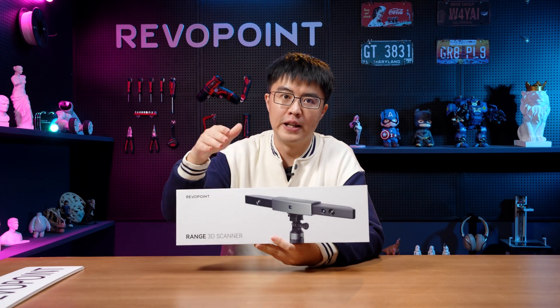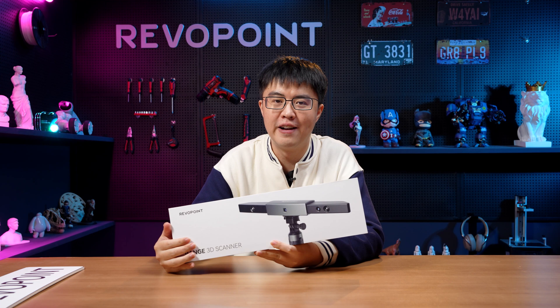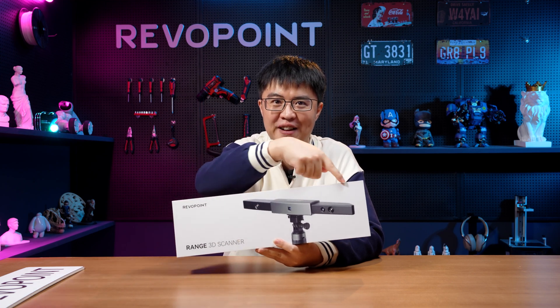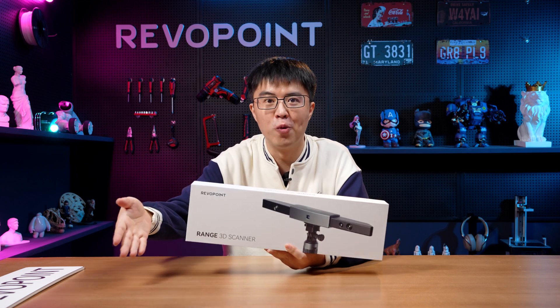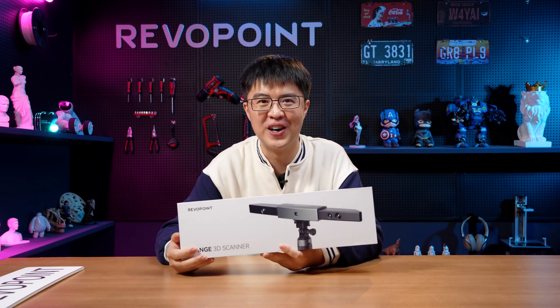Range is the latest 3D scanner from RevoPoint, and it's got the big span for the big scan. Like people or even a car big.